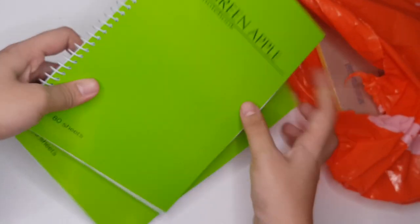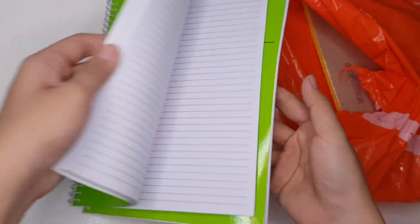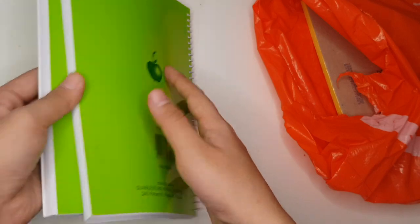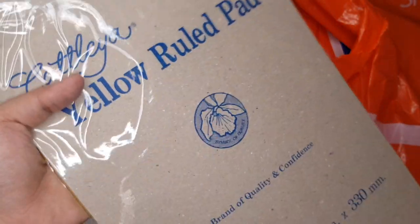Green Apple Notebook, 56 pesos. Ito na talaga yung minibili ko dati pa, kasi nga as you can see maganda talaga yung quality niya. Katlea Yellow Pad — this one is 63 pesos and 90 sheets na siya. This is for me and my brother.